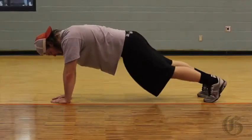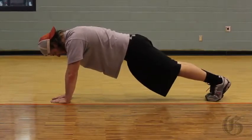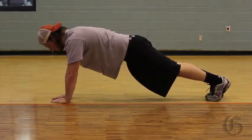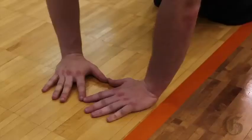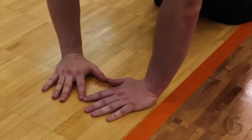Alex is going to get into the classic push-up position, only this time his hands are going to be underneath the chest, and he's got his fingers in the shape of a triangle.